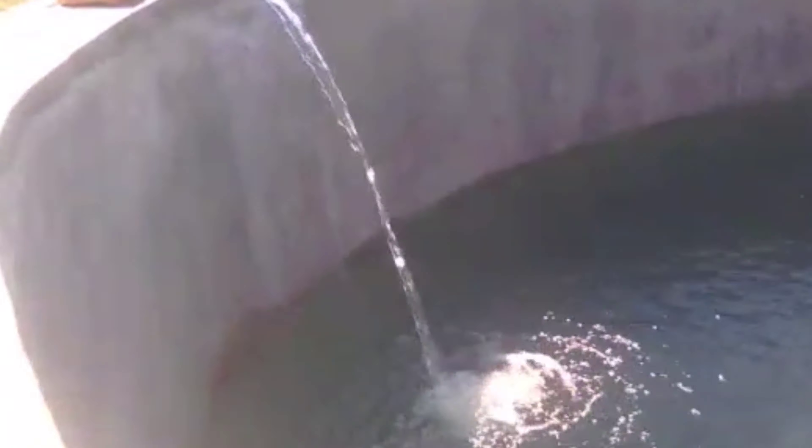Once all the blocks are made, you can construct this within a few days, and then we waterproof the inside of the tank.